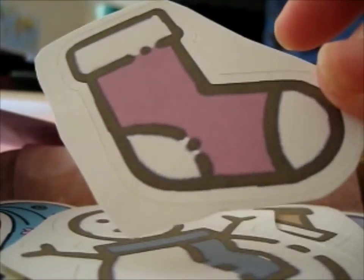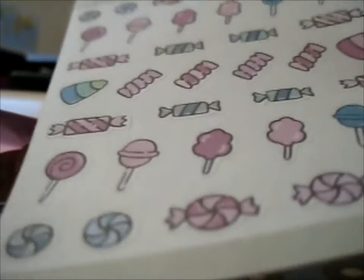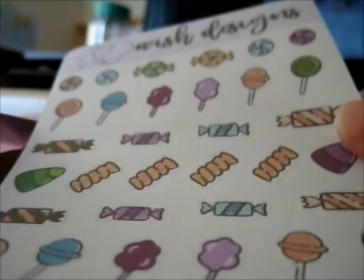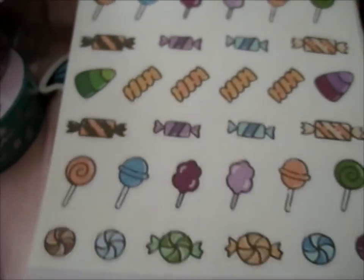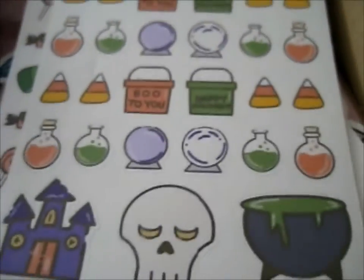A stocking — or gobby socks. We got a Christmas tree. And we got a candy sticker sheet. I got another two candy ones, but they're more Halloween-y kind of a theme to it. This is the other one. Definitely Halloween-y, this one.